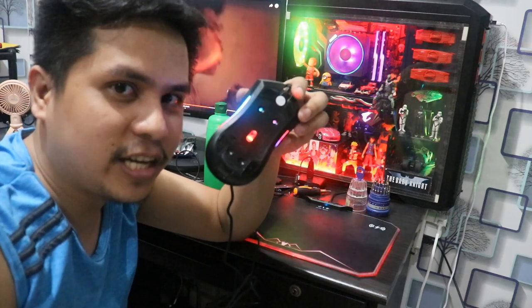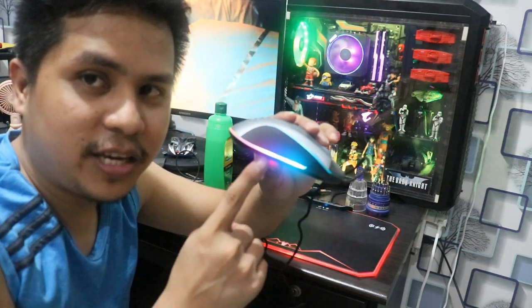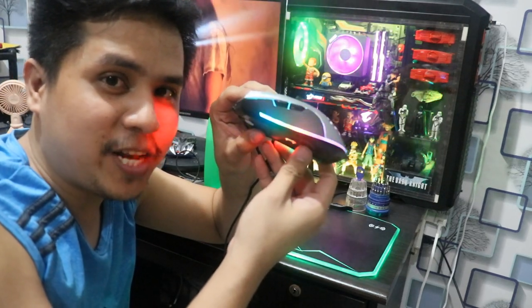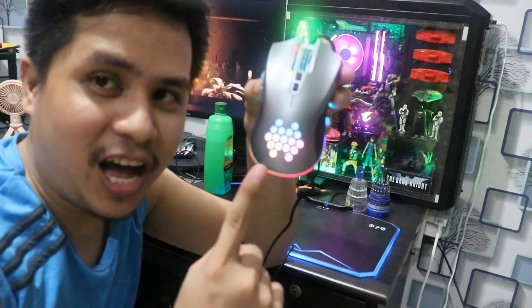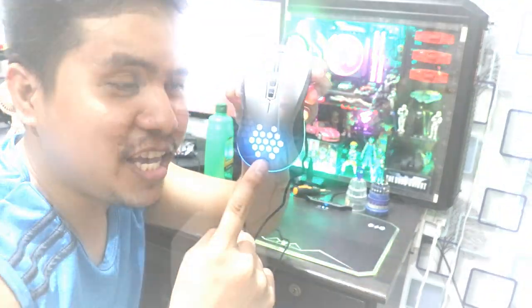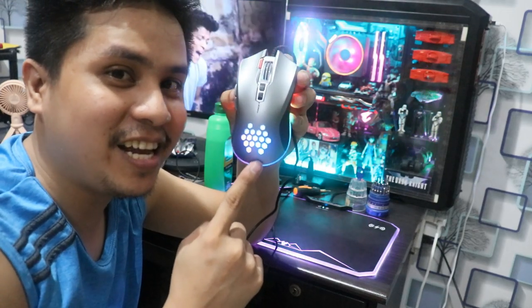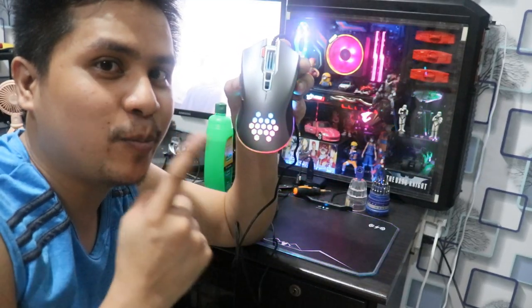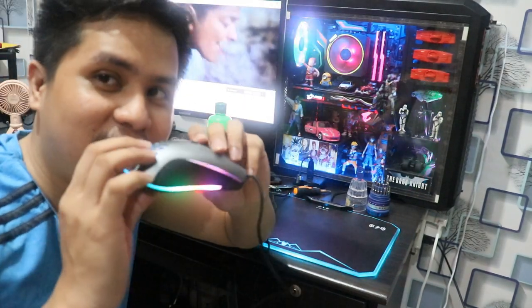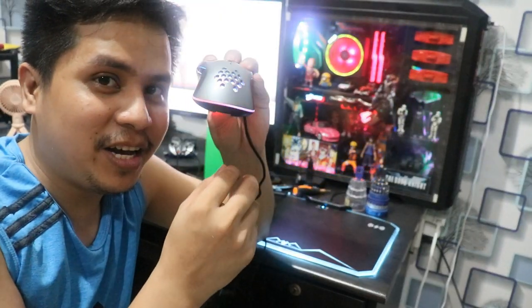Tignan natin kung successful yung ginawa nating pag-tweak. Yung gilid, and syempre guys, yung pinakaabangan natin ng kanyang ibabaw — meron na! May RGB na! Yan yung gusto natin palabasin kanina. Kaya kung ano-anong pinaggagawa natin sa vlog neto. So guys, successful — hindi natin nasira yung mouse, gumagana pa naman.